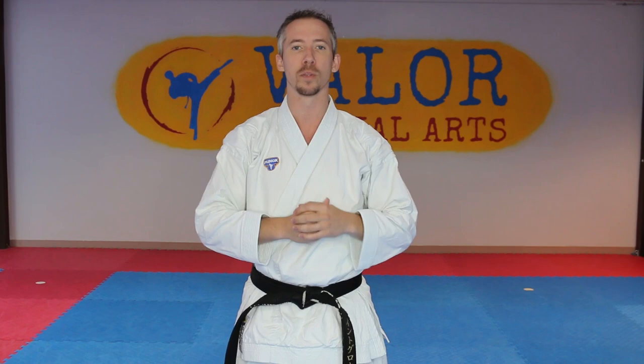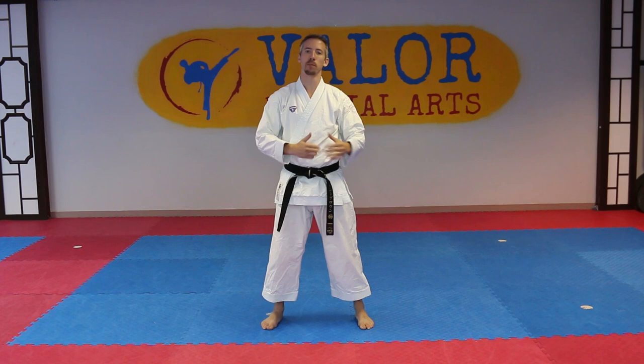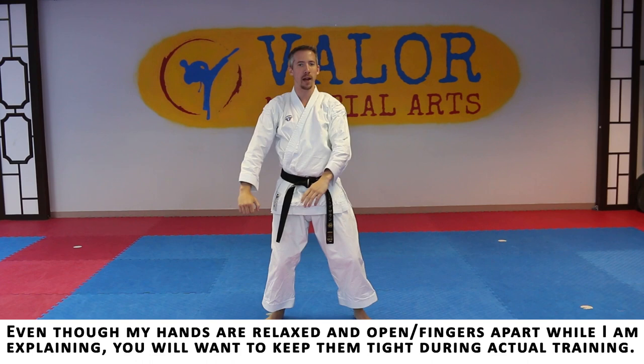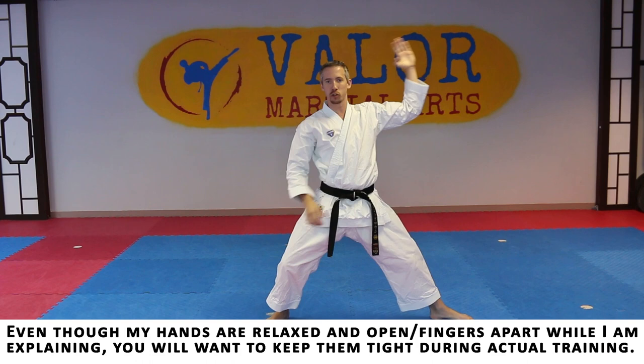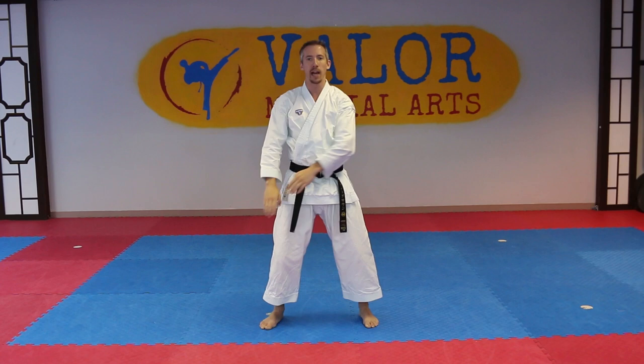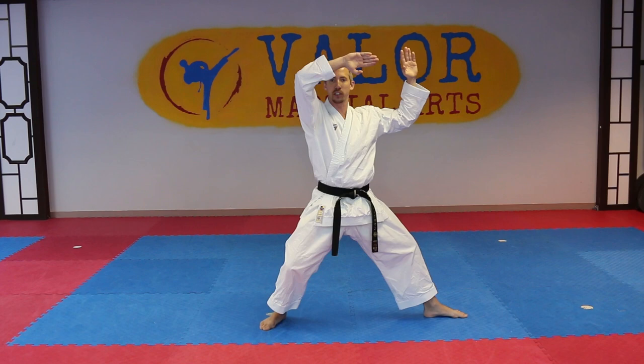Starting right out in Yoi, our first motion is going to very much resemble the first motion in Heian Nidan, where we're going to drop into a back stance. But instead of having our hands closed, this is actually going to be a slow motion with our hands open. I'm going to drop down and my hands will sweep up, with my left hand being about a right angle — straight up — and our other hand flat, pointing straight in the direction of our technique. Now this one is going to be slow. You'll see some people point their hands, some people just come right from here. So we're going to drop, step out, and these should end about the same time. Now I'm going to change to the other direction — some people point down, some people just change straight over to the other side in kakotsudachi or back stance.